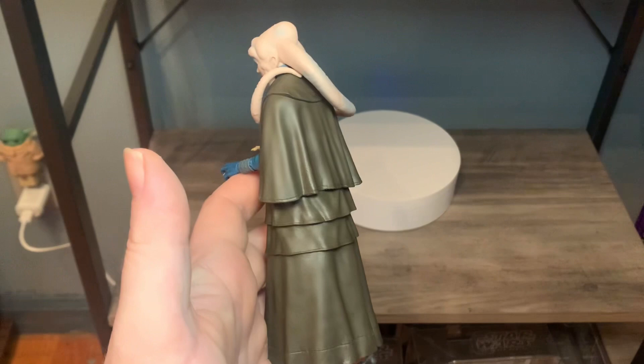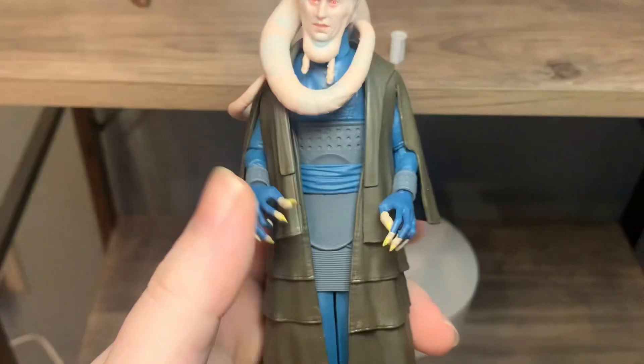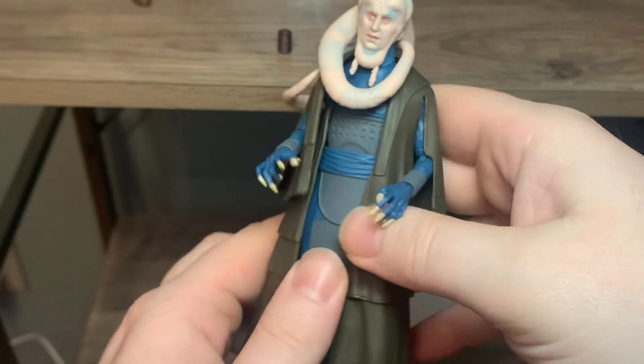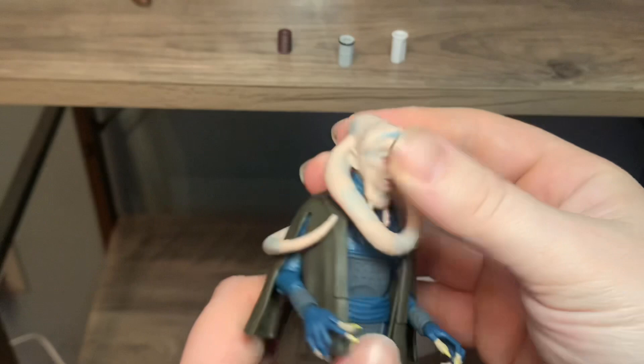I didn't really show the ab crunch - there's not really much to go over since you're not gonna be putting Bib into a lot of dynamic lunging poses. He does have some head tilt - he can look up and down a little bit, not a lot. He can turn sideways a little bit. Obviously the lekku gets in the way, but he does have a little bit of head tilt.